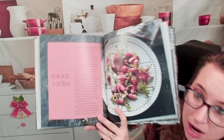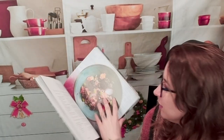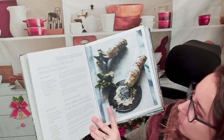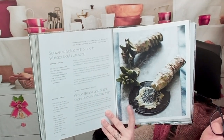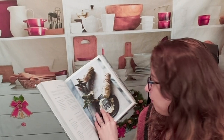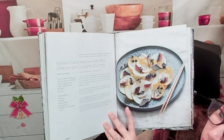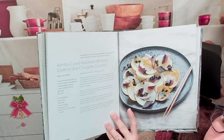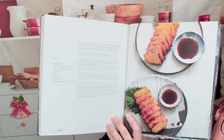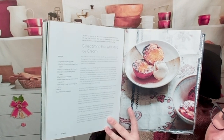Then we have salads and sides as its own chapter, which is kind of nice. A buckwheat, papaya and tofu salad. Herb cured tofu on soba noodles — that looks really pretty. This is a seaweed salad with smooth wasabi dashi dressing, and green beans and sugar snap peas and mustard miso — wow. And then we'll do a few desserts in here and drinks. We have a drunken pineapple — I love grilled fruit, it's just so good.